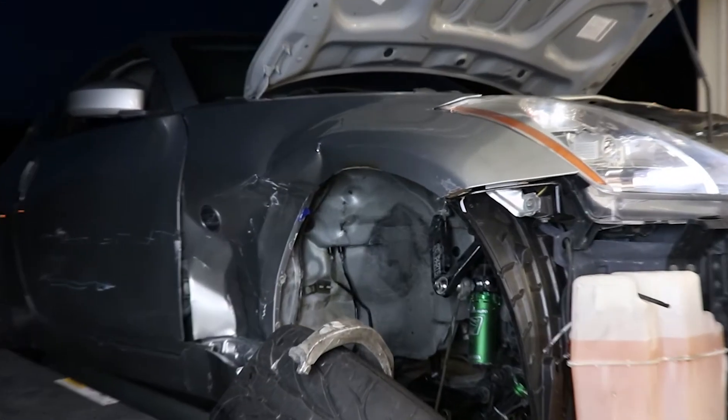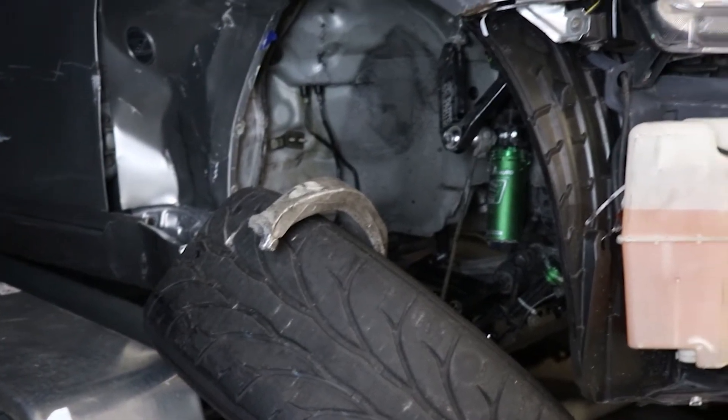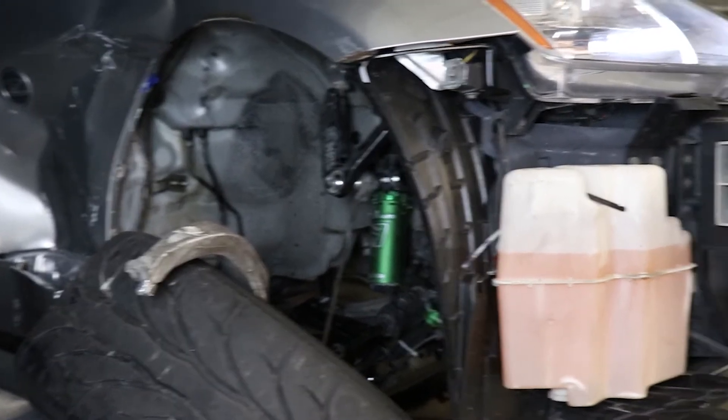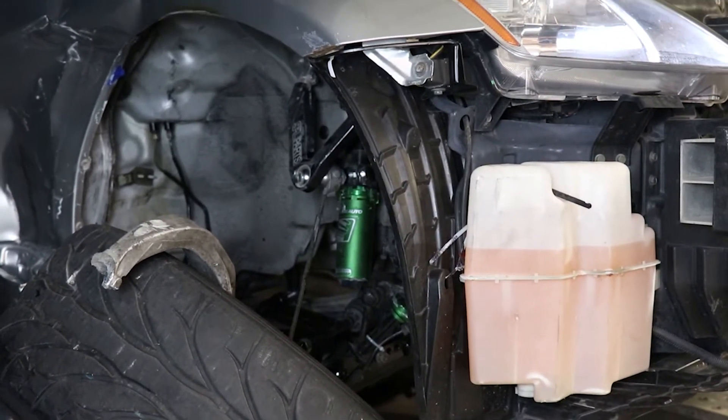Stuff didn't go super well. We're going to check out whether the SPL stuff survived — it might have. The coilover is literally split in half. I hate my life.